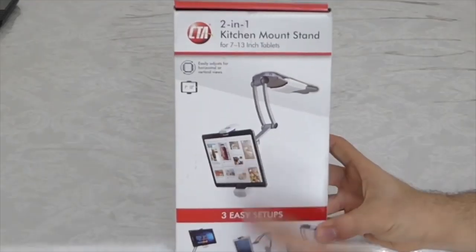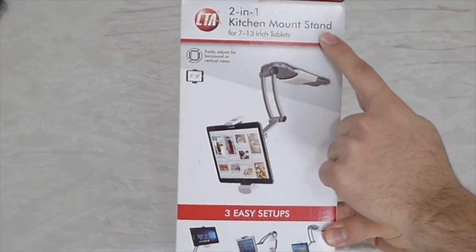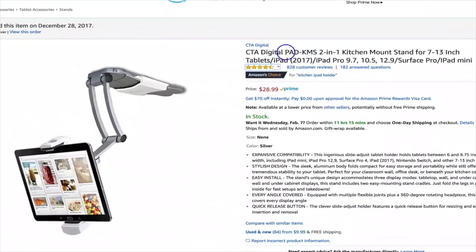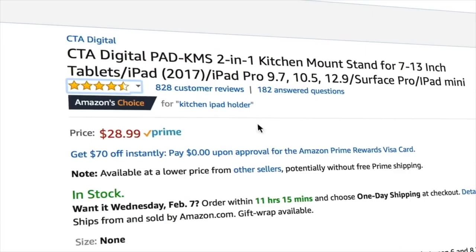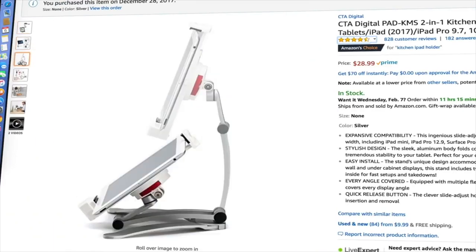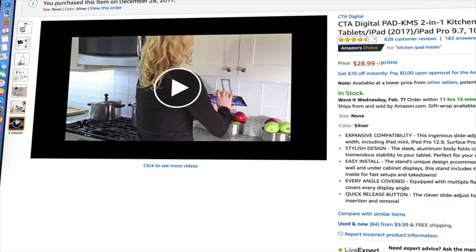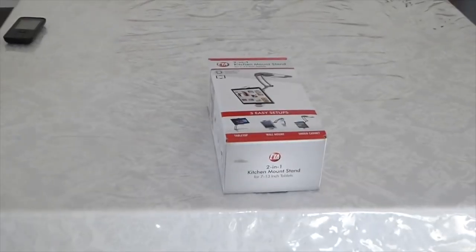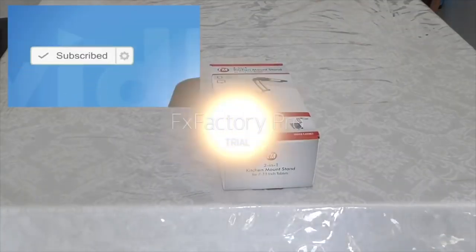So I finally bought it. It's for iPhone and iPad and all tablets, Android included. Let me tell you my review of this product. I bought it because I saw the best reviews on Amazon, and I also saw that it can fit all from 7 inch. It can even fit iPhone 6 and iPhone 7 standing. They have a video on there, and I read so many reviews and I decided to buy it.